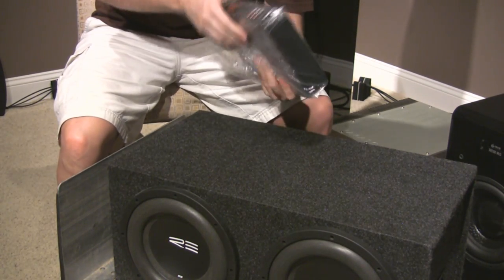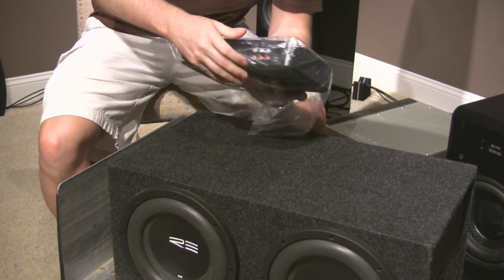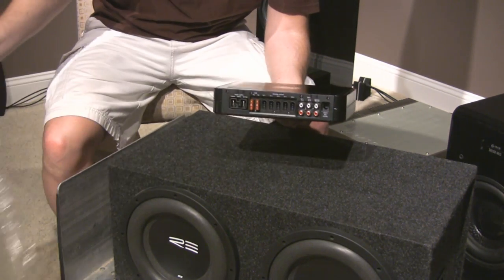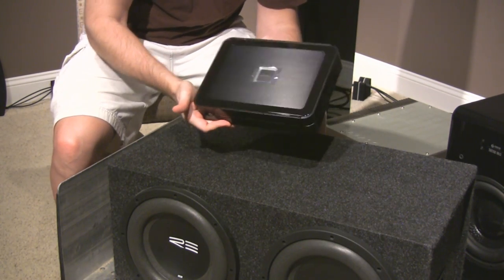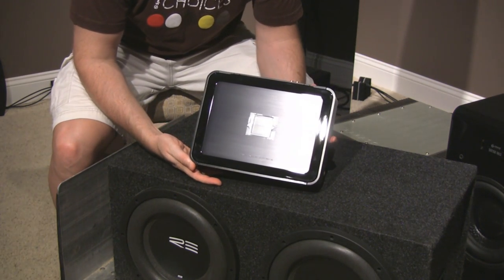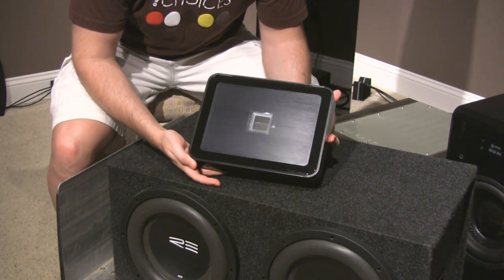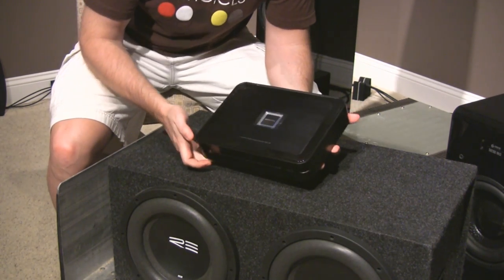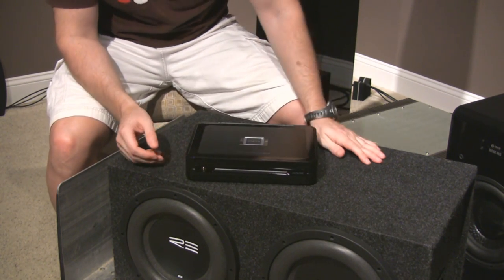I was pretty surprised when you open these things — they are not very big, but dense. That little thing is going to power — I'm going to run an active front stage off of it. A lot of suggestions on that. I think that's probably really the way to go.